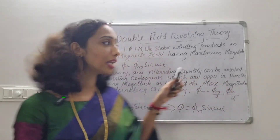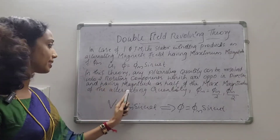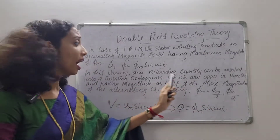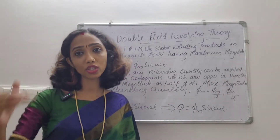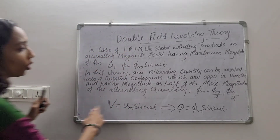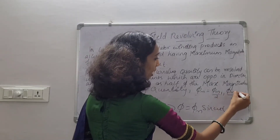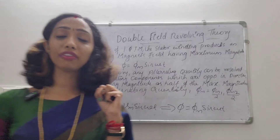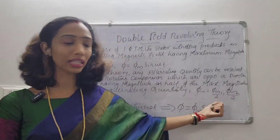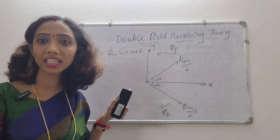Any alternating quantity can be resolved into two rotating components which are opposite in direction and having magnitude as half of the maximum magnitude of the alternating quantity. That is φm/2 and φm/2 — so we have two fluxes, φm1/2 and φm2/2. The total flux is the sum of these two. I have a picture of the flux division here — you can see the theory clearly in this figure.